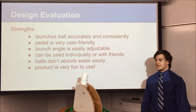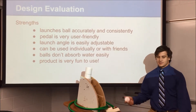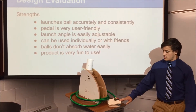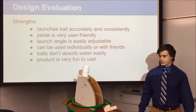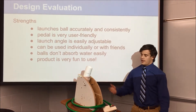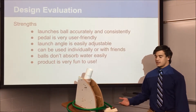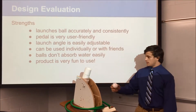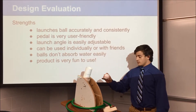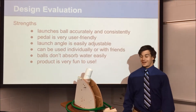After testing our design we can evaluate its strengths. It launches the ball very accurately and consistently, so it's always easy to hit. The user input via the pedal is very easy to use — there's no difficulty hitting the pedal while also trying to hit the ball; it's all a smooth process. The launch angle is very easily adjustable, adding different degrees of difficulty. With the foot pedal it can be moved around, so you can use it alone or with friends. The styrofoam balls don't absorb water, so they won't become too heavy to launch over extended use. We had a lot of fun testing it.